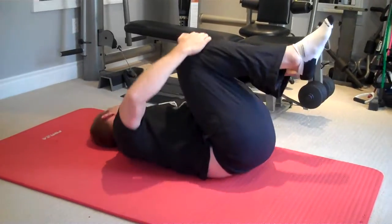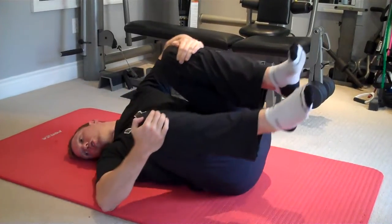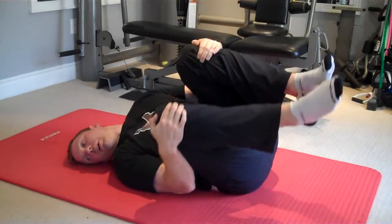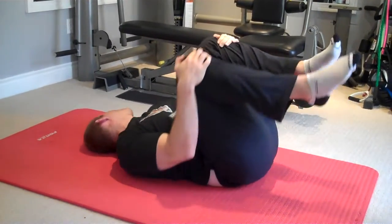If this is too hard, you can use your elbows to help push off to make it easier. And then over time, just try to wean off using the elbows.